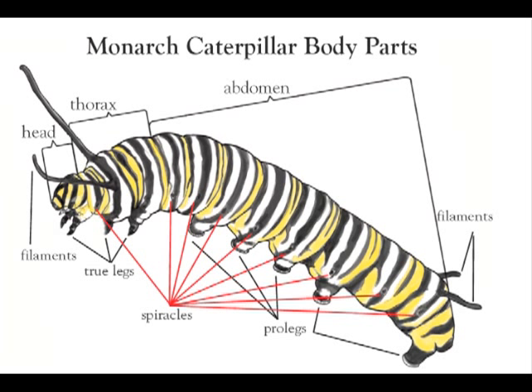They breathe through holes on their body called spiracles, which connect to a system of tubes called trachea that take oxygen all throughout their body.